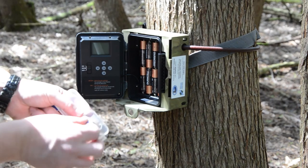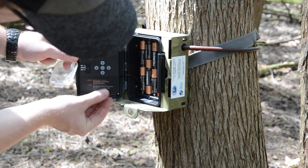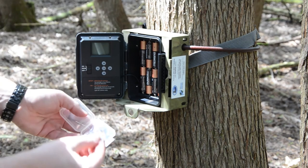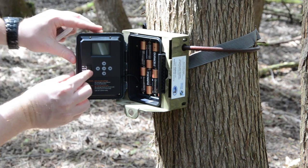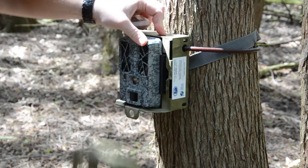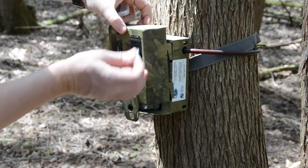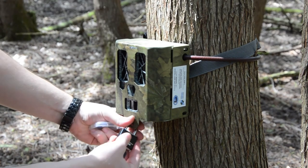We recommend that you physically bring the SD card home to review the photos. That way, you can email any suspect or interesting photos to brooke-schreier@OFAH.org or info@invadingspecies.com. For this reason, it is important to bring along your second SD card for replacement each time you visit the bait site.